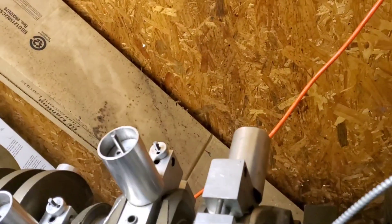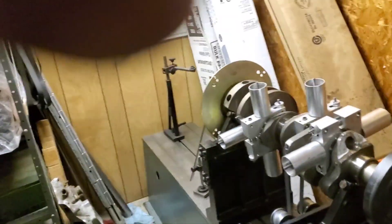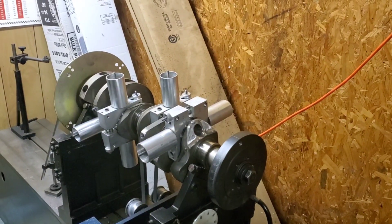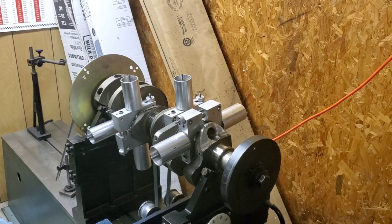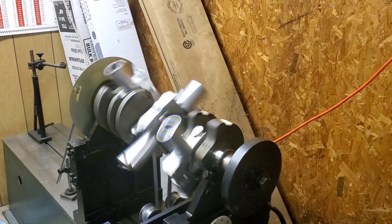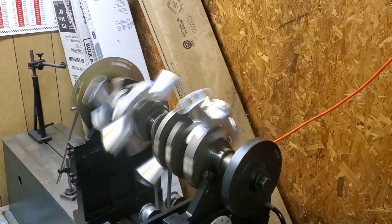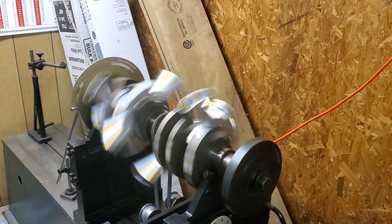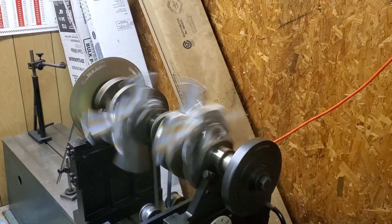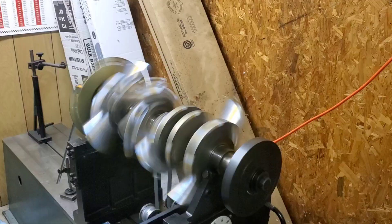I've got grease on our stanchions, our blocks, Delrin blocks. Sorry about the bad camera angles, guys. Here we go. I always give this a little help so the belt doesn't have to slip. That way it doesn't have to sit there and slip the belt — saves the belt. Nice and smooth, it's coming up to speed, it's calculating.